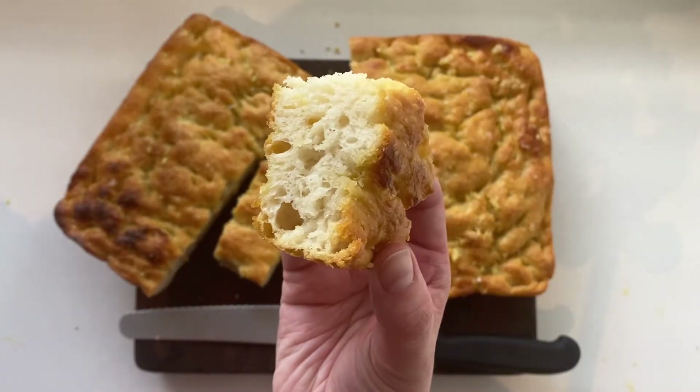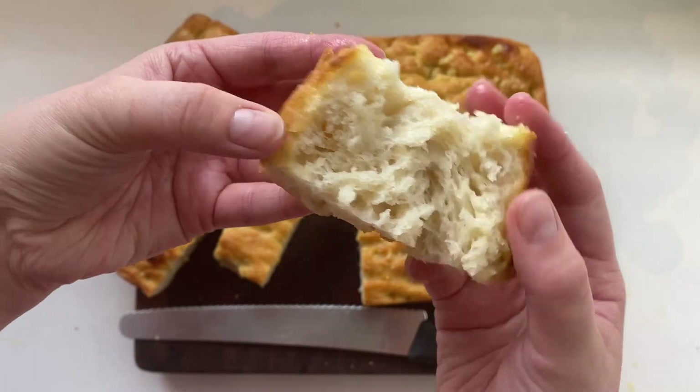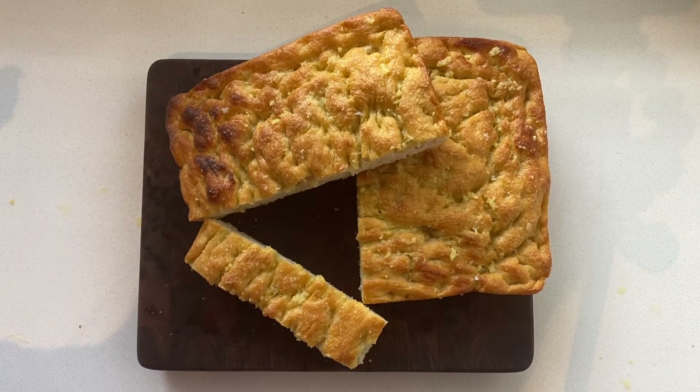And there you have it — a beautifully textured, easy-to-make bread without all the hard work. You're welcome. See you next week.